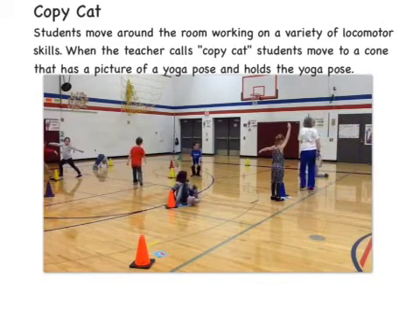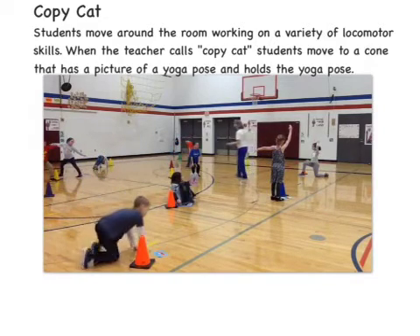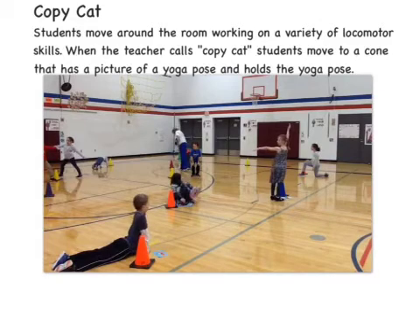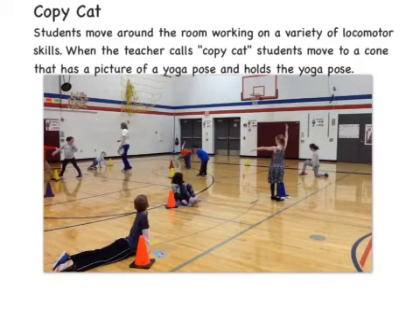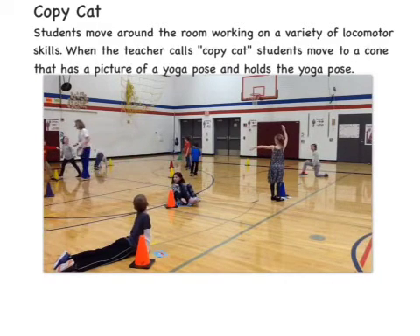Asymmetrical — a little different. Symmetrical — same on both sides. Asymmetrical — a little different. Symmetrical — same on both sides. A-symmetrical.